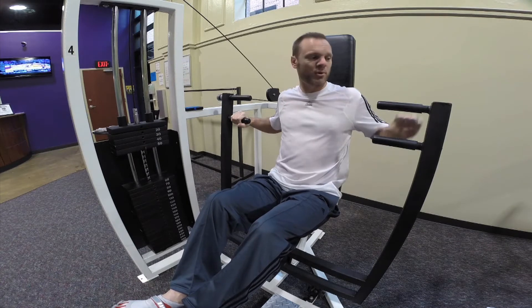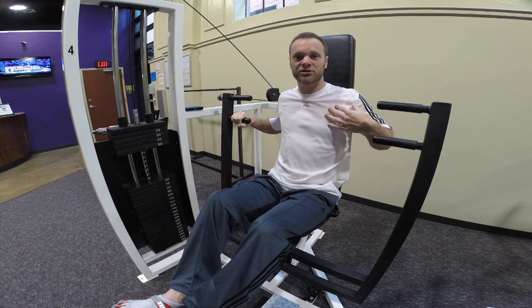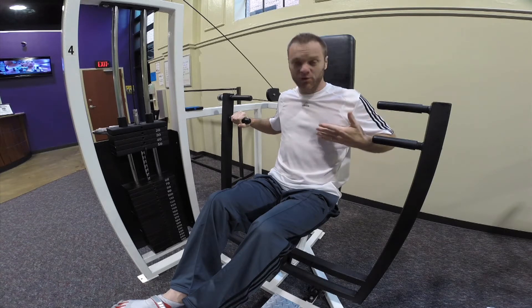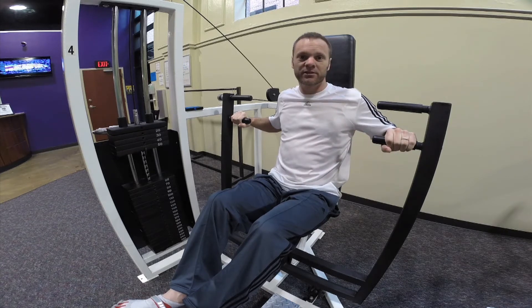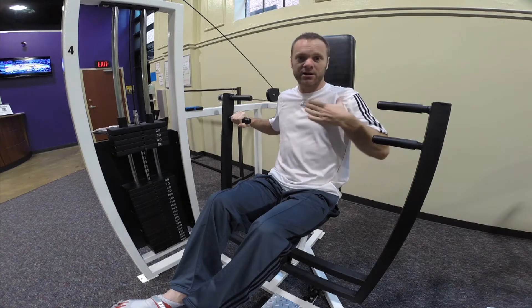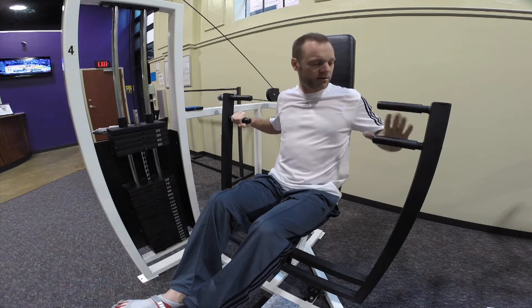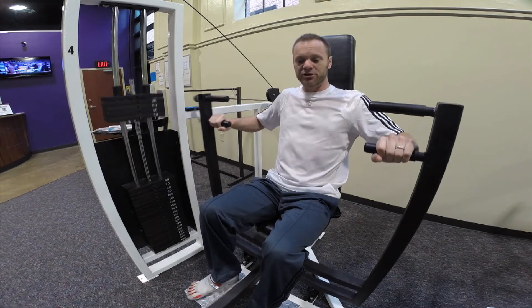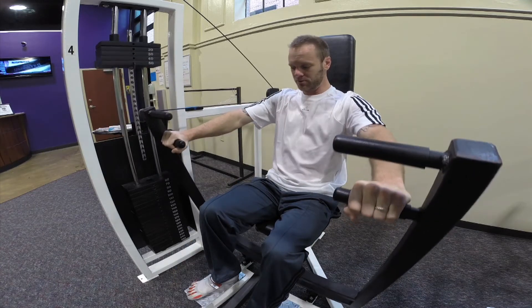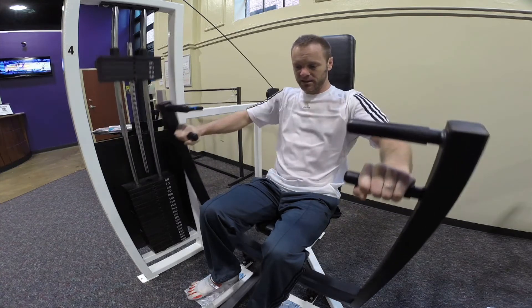You get a lower grip or a higher grip, depending on which aspect of the pectoralis you want to address. If you want to do the lower side, which is more lift right here, you want to grab the lower handles. If you want to get a higher bulge up here in your pectoralis, you want to grab right here. Grab the handles, take your feet off, and then you're pushing forward. Bring it all the way back as far as you can, and push forward.